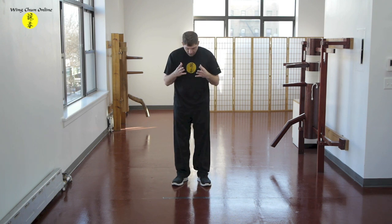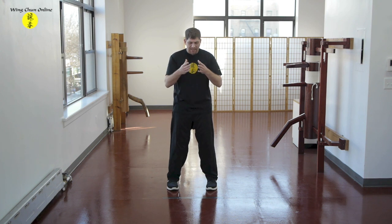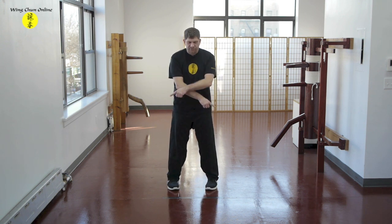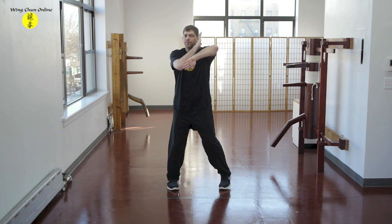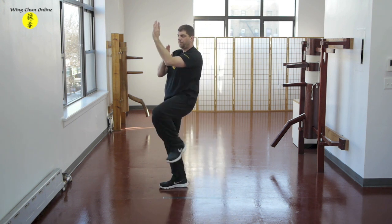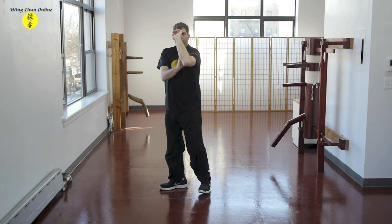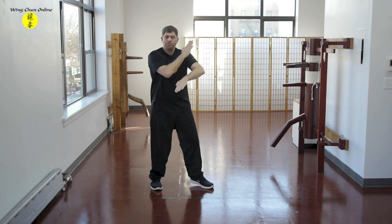Now I know everybody knows that, so now we're gonna move on to the heart of the Chum Q form — the first real set of the Chum Q form. I'm gonna go ahead and start in a good front stance and run through it once, and then we can go ahead and do it once again together. From a good front stance, always make sure you're in that good stance, knees in. Everything's happening on the straight line here. I'm gonna bring my hands out.